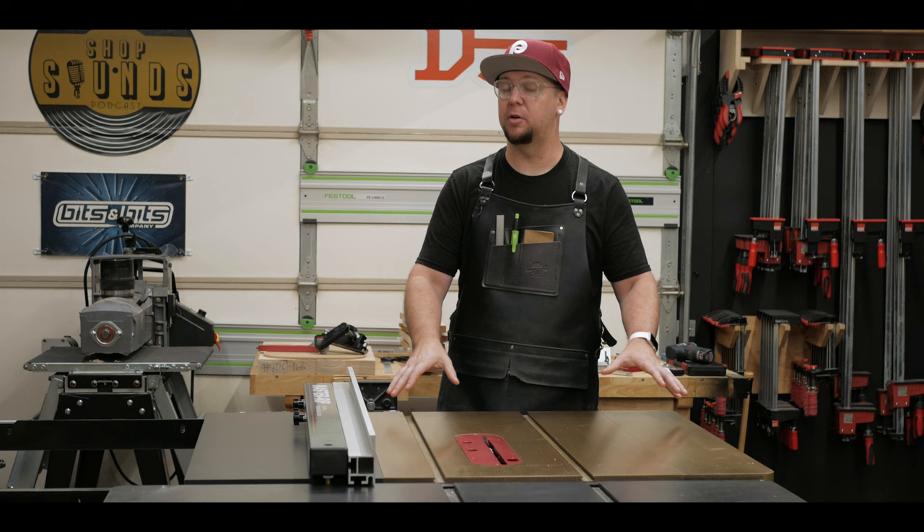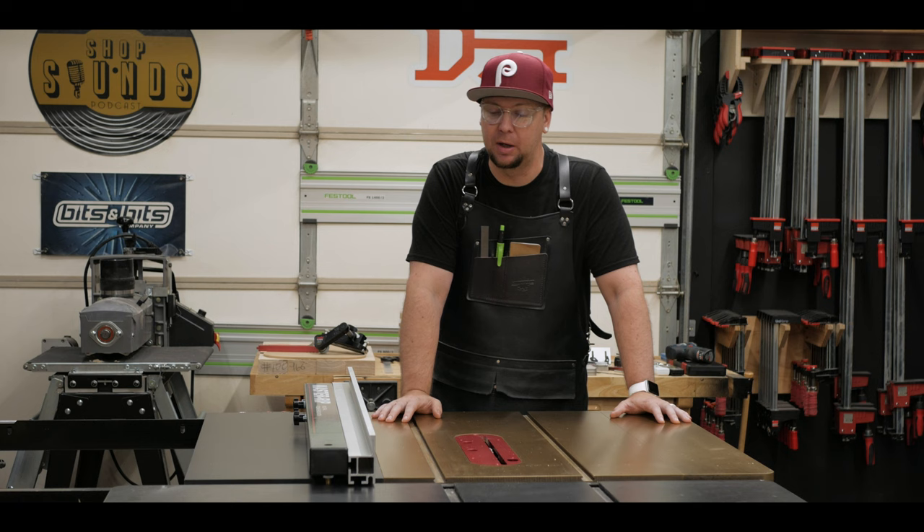I've had this 10-inch cabinet saw from Harvey for about a week now and I absolutely love it. It has been a killer upgrade in my shop, but today I want to show you how I'm going to upgrade the high-low fence by adding the stock guides from Jessam.